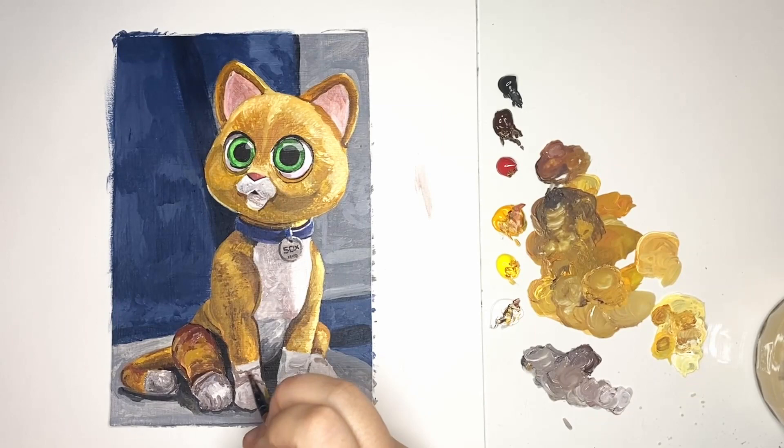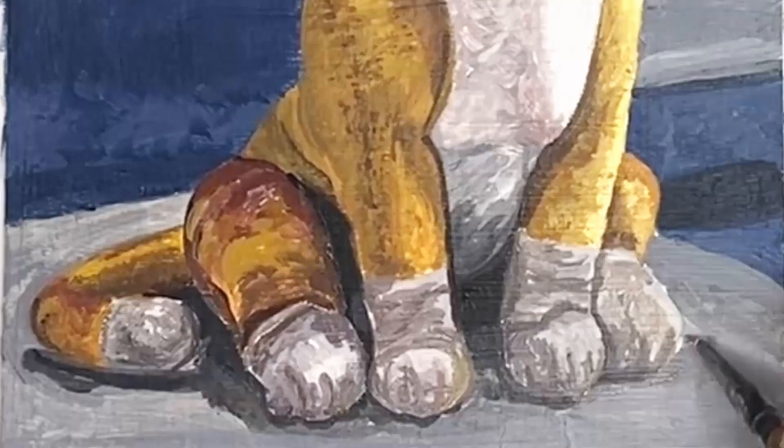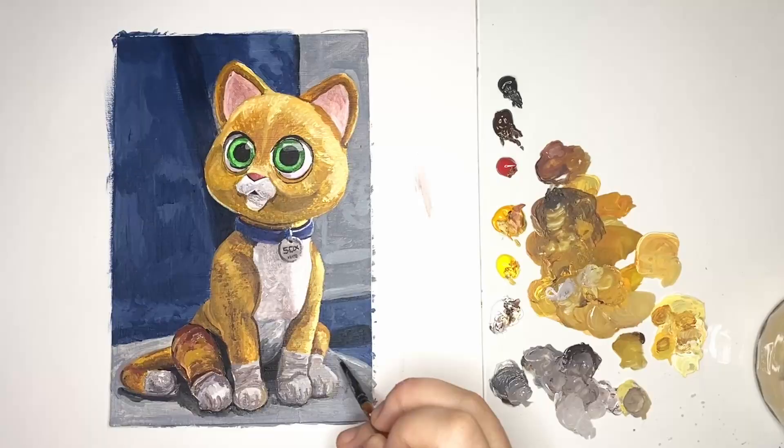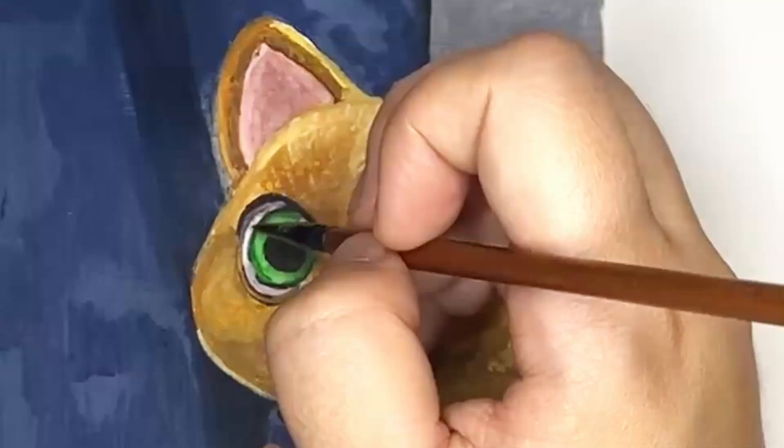Again, you'll notice that I used a mixture of white, black, and brown to create these warm grays for the paws, as I noticed these hues in the picture. You'll also notice I added a hint of yellow as there seemed to be a little bit of reflection from the right-hand side.